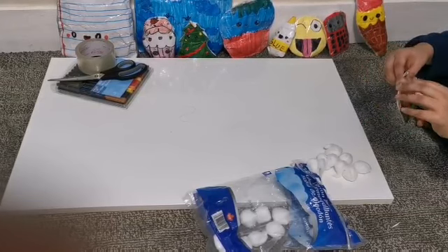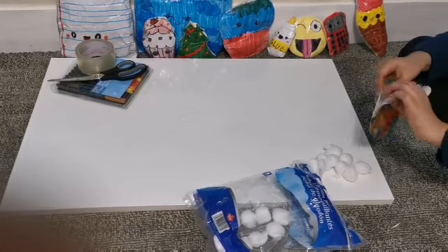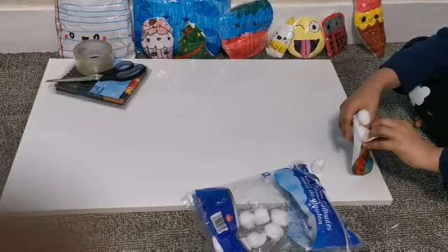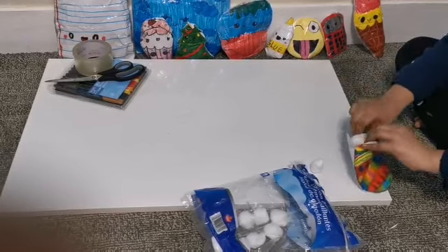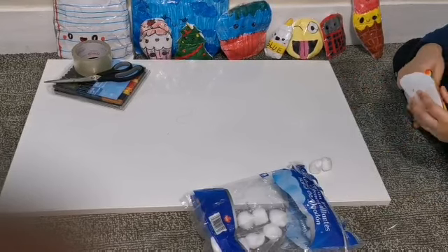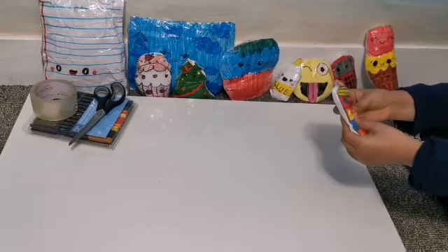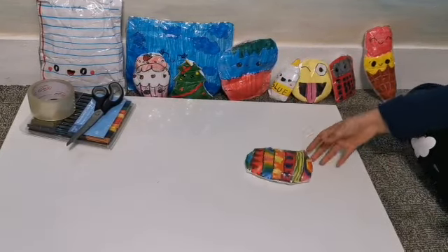So now, remember to keep your hole open — all you do is open that hole and fill it with cotton. This is how my squishy turned out and I'm really proud and it's fun.